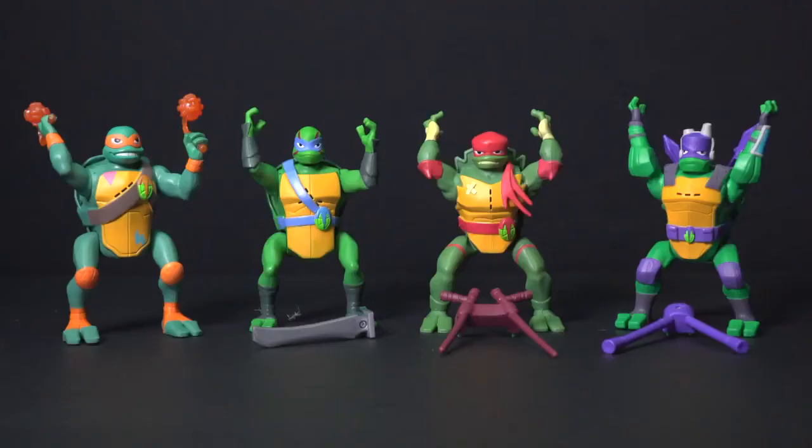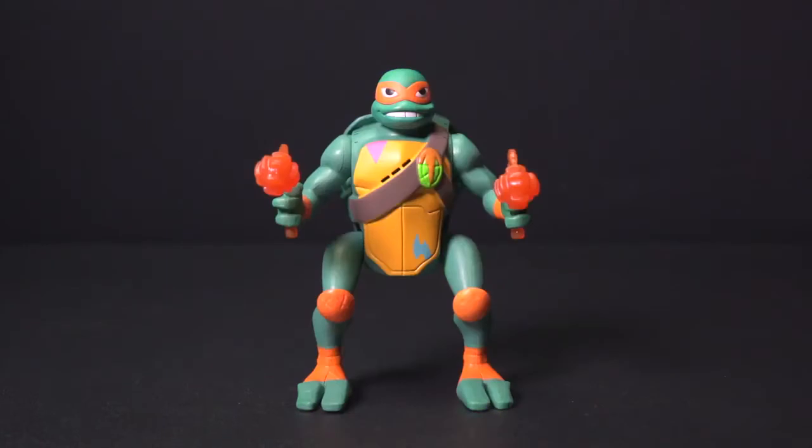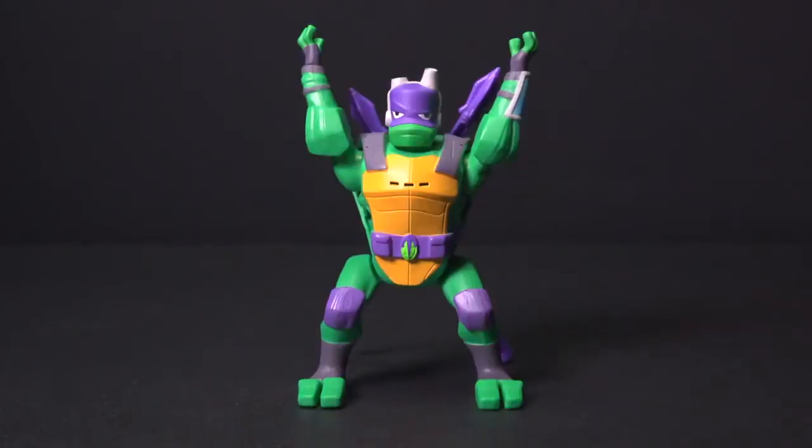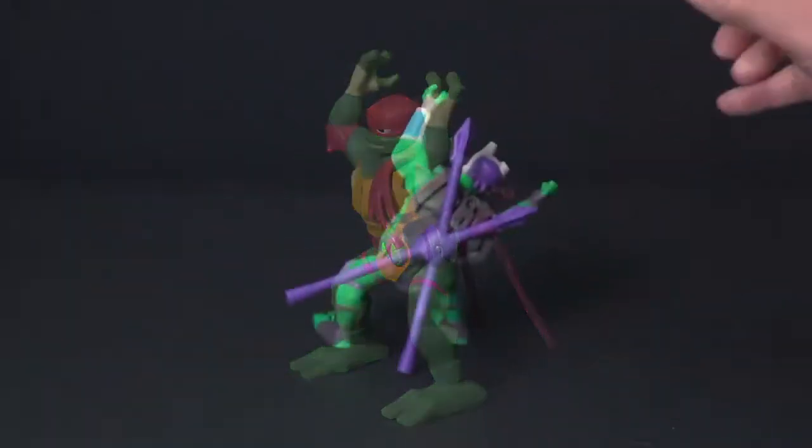It's the Ninja Attack Turtles: Raphael, Leonardo, Michelangelo, and Donatello. Each with their own awesome ninja attack moves and battle cry.